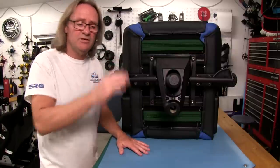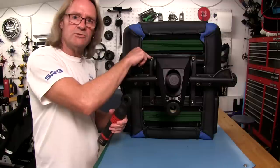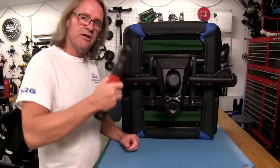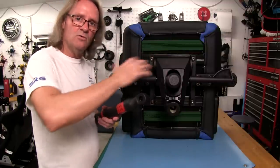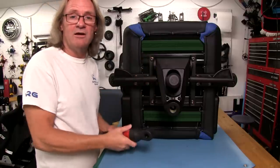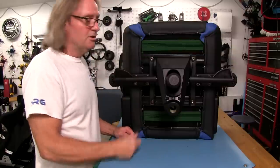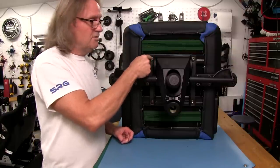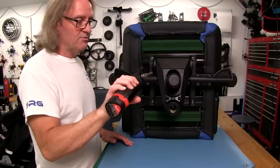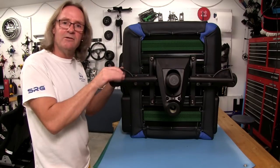I finished the last bolts by hand without power because to get the lock washers to lock properly, you really don't want to overpower them. That's why I usually just run it down with the tool and then hand tighten — you can feel where it's going that way because you don't want to strip one of these out. If you strip one, you've got big problems. Even if you have a good tap and die set, it's still a pain to fix stripped threads. Better to finish off hand tightening than just running it down carelessly.